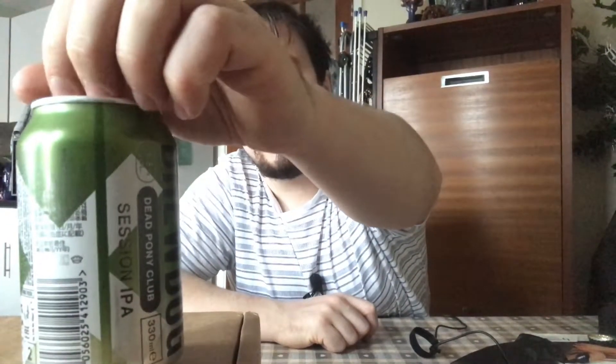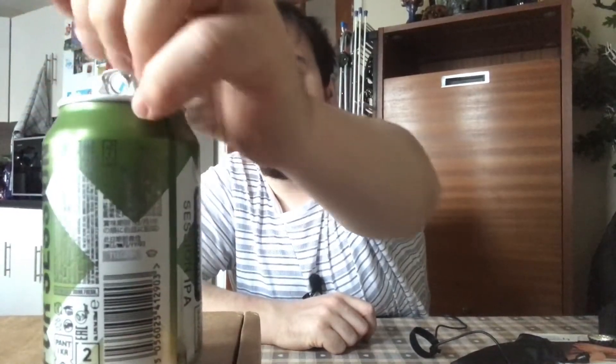Welcome back to another beer review, thank you for watching. Today I'm trying Dead Pony Club by BrewDog. Since I'm getting a bit of a reputation as the IPA guy, although I do try other stuff, Dead Pony Club is only three point eight percent - it's a session IPA. I want to see how much of an IPA it is session-wise. I do like the can with the green fading into white, and saddle up for a session because it's a session beer.